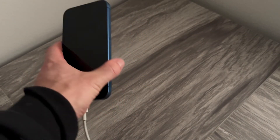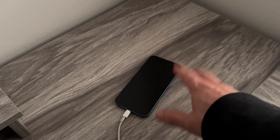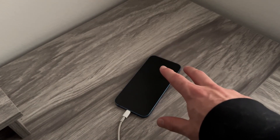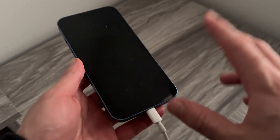It can take anywhere up to a couple of hours in order for this device to turn itself back on. Sometimes it's as little as 10 minutes, so you'll just want to leave this on charge until the device powers back on, and that should have now solved the red battery icon issue.